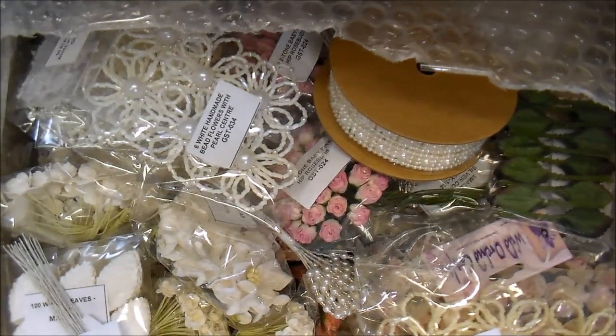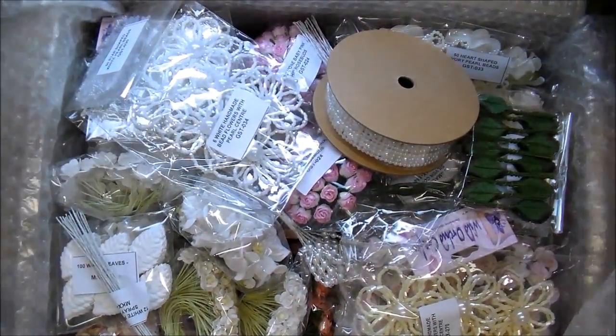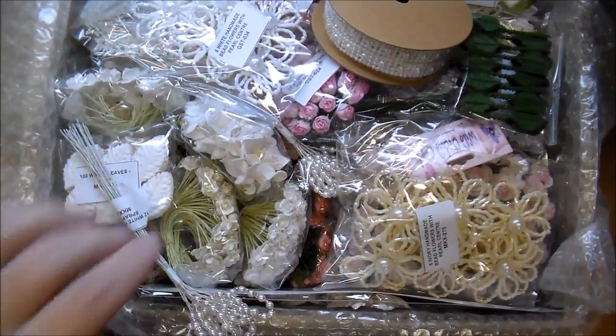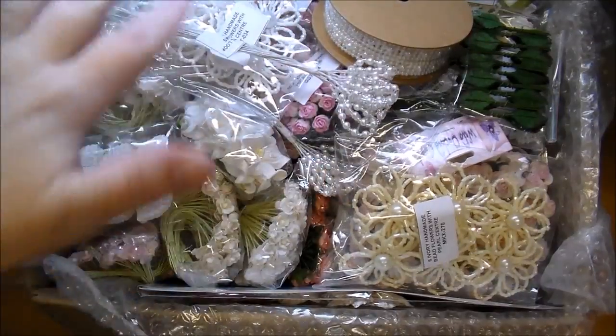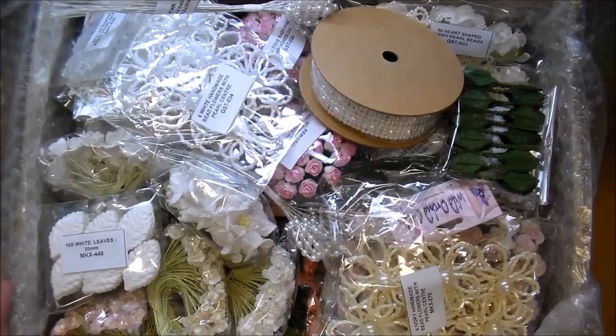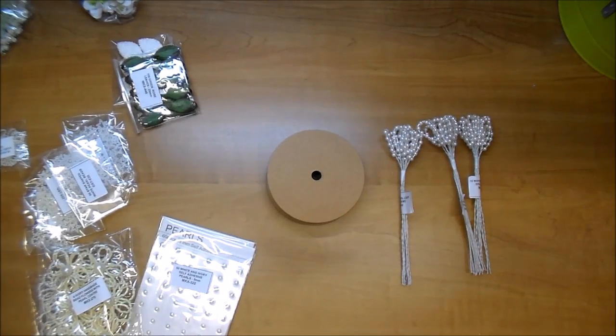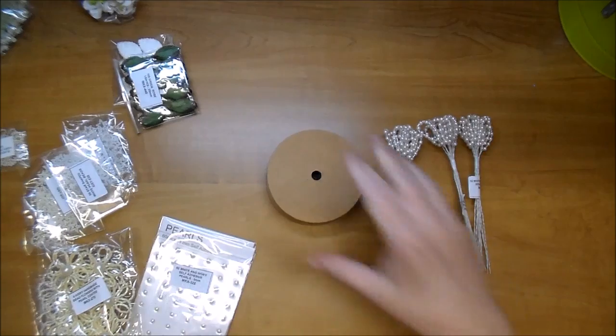First of all, here is the box. I love when I first open up a Wild Orchid Crafts box — they package it so nicely. It comes so nicely packaged. Let me set that aside and I will just quickly go through some of the items here. Some of these items I've used before and I'm just replacing; others are new to me, so I will share them all with you.